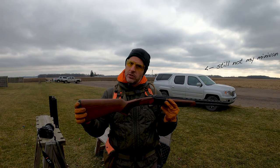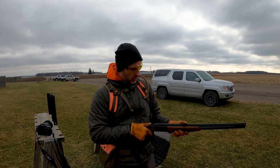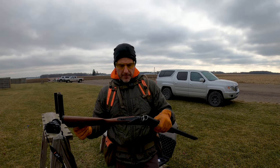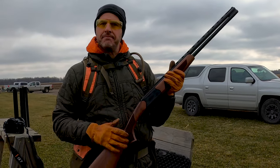This gun weighs in about six and a half pounds. I like the CZ Drake — certainly worth a look. Retail price is $675, not bad. I've shot it before, it's a good shooting gun. 14 and a half inch pull length. Be sure to check it out.